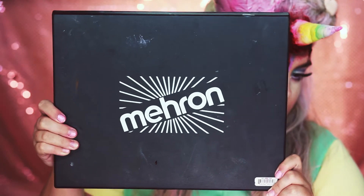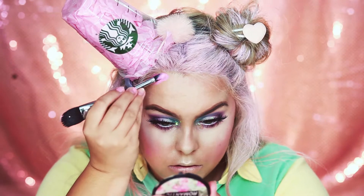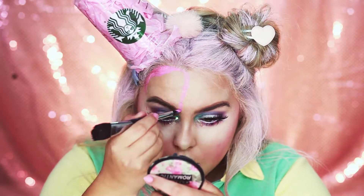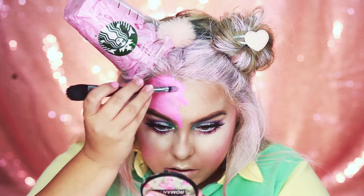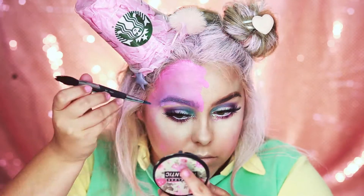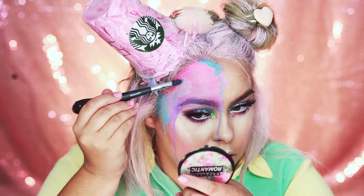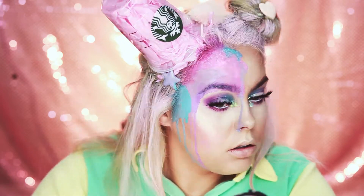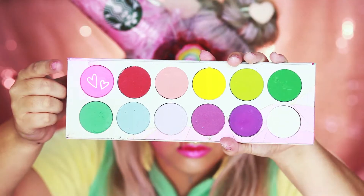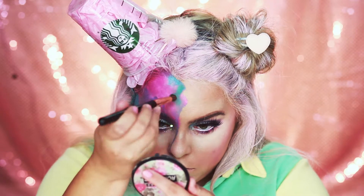Once you have your cup secured, you're going to go in with some water activated paints — pink, lavender, and blue — to get a gradient and drip frappuccino effect going on our face. Now I'm just going to be adding some Dollypop by Sugarpill, Poison Plum, and Mochi to these colors to make them extra vibrant and also set them in place so they don't move anywhere during the night.